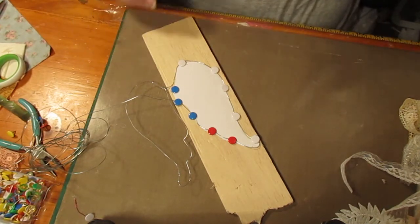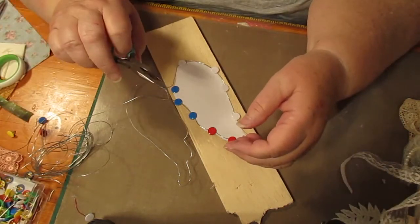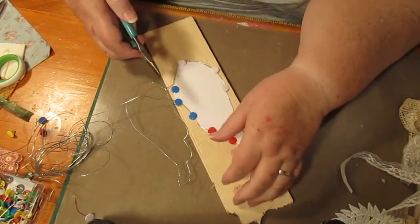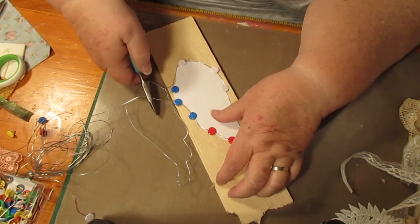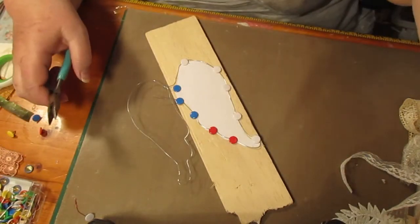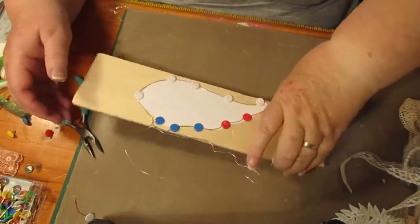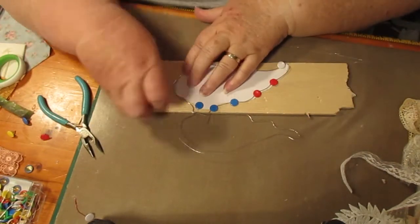I need the pliers to cut the wire — scissors won't do it. You'll need a pair of pliers. I'm going to cut it here with a little bit extra because I'm going to have to wind it around. I'll be winding it around the join.